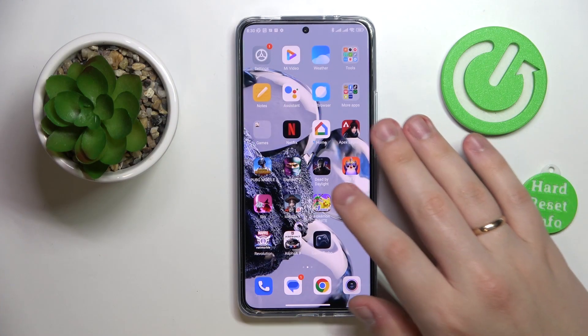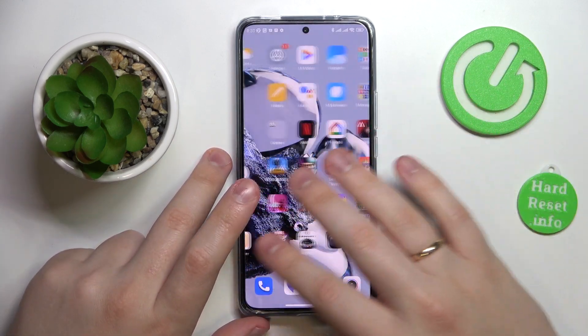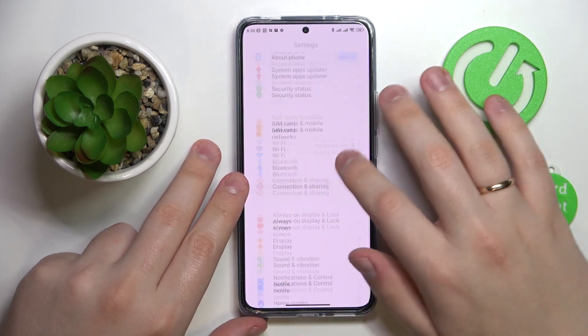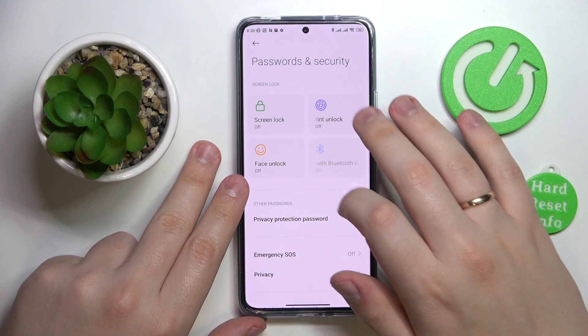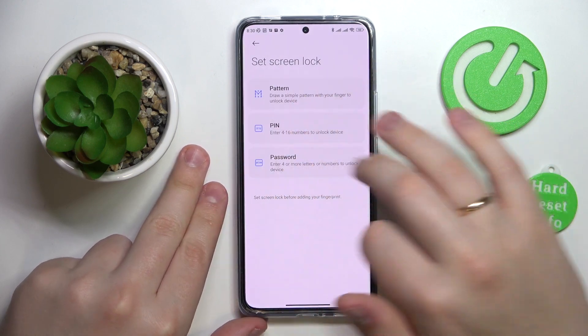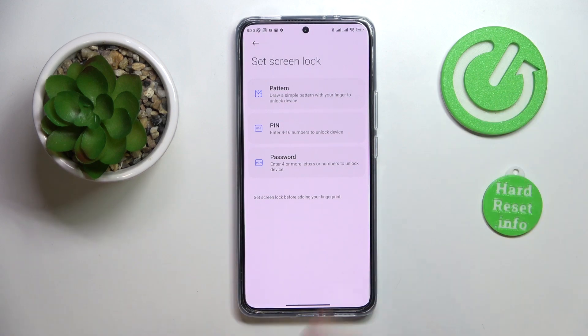To start off, I would like to demonstrate that you can set your fingerprint as the screen unlock method. Open Settings, then go to the Passwords and Security category. In here, tap on the Fingerprint Unlock section. Prior to adding a fingerprint, it is also required that we set the backup screen lock method.